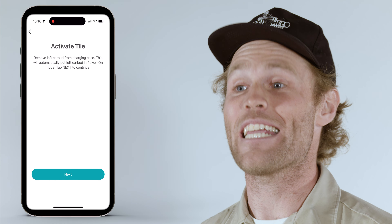Rail comes with Tile finding technology built in, which allows you to locate either one of your earbuds if you've misplaced them or if they're ever taken. To use Tile, download the free Tile app, then follow the on-screen instructions to connect the app to both Rail earbuds so they're easily trackable.